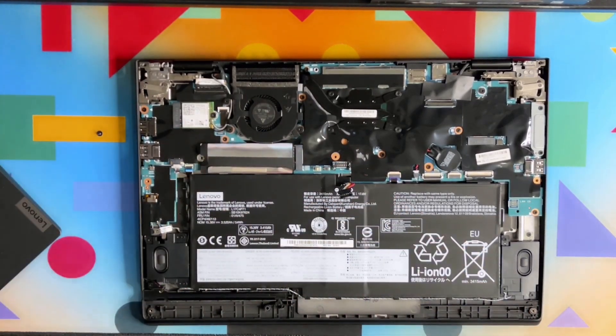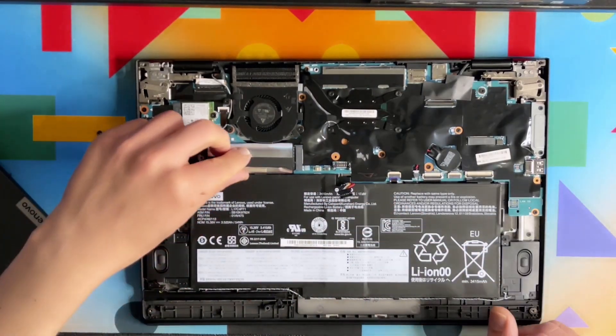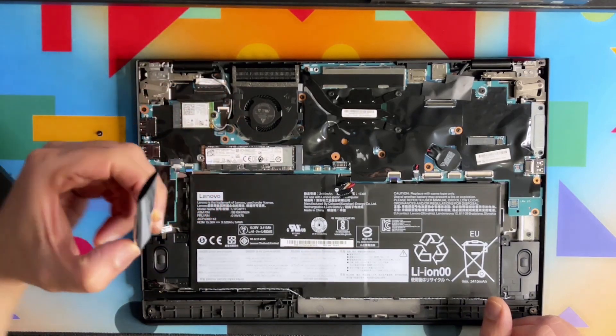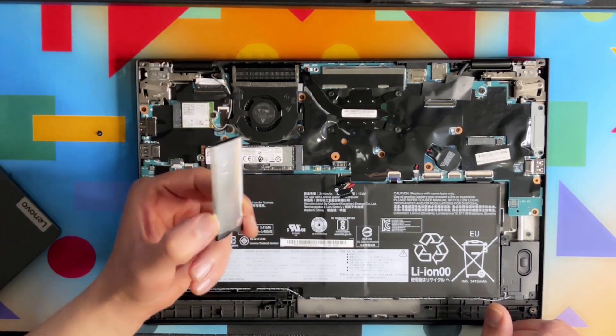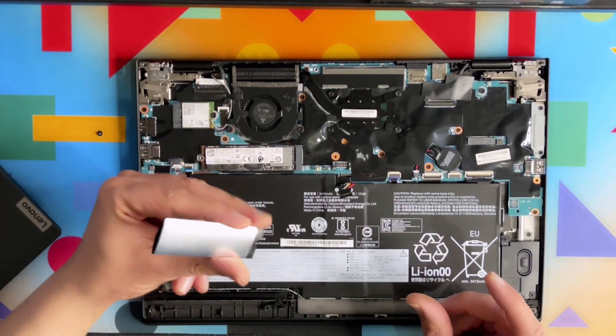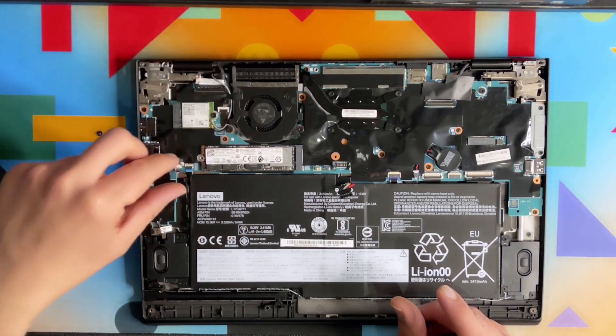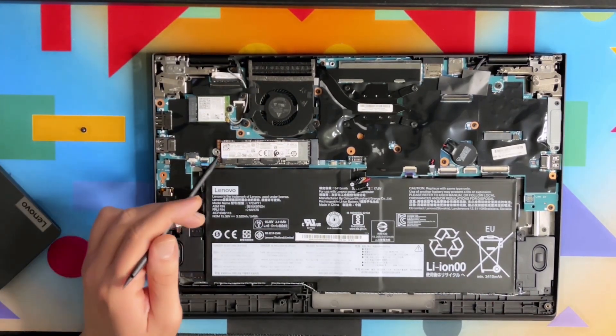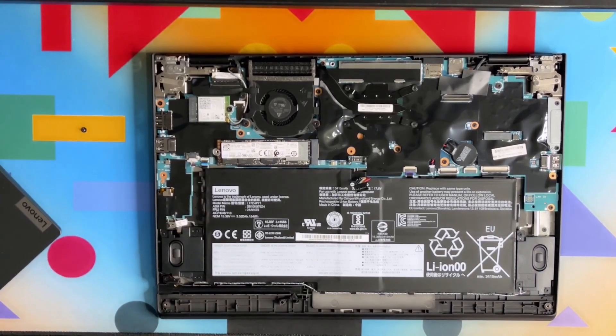As you can see, the M.2 drive is actually covered with some kind of thermal cover or shield. Let's set that aside.